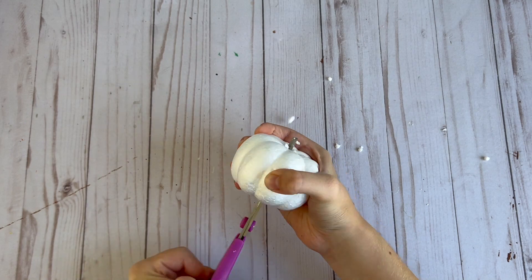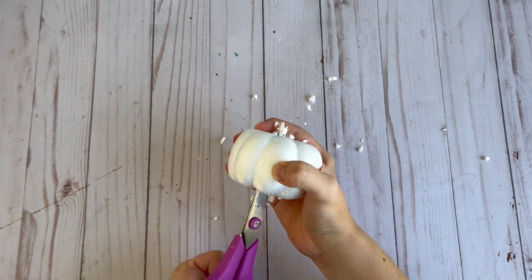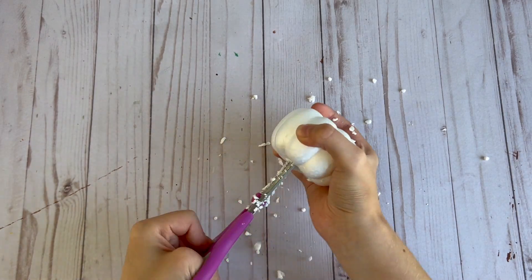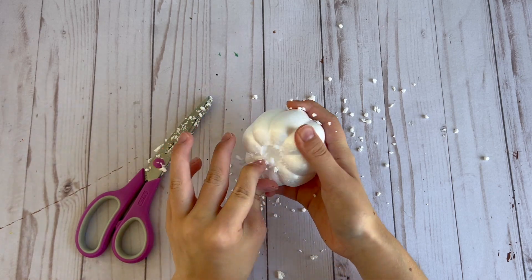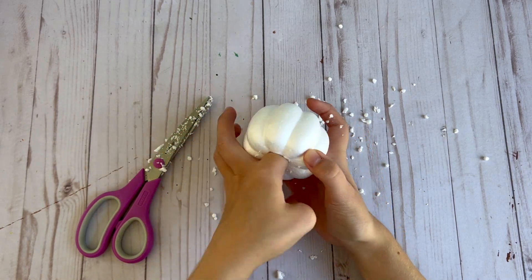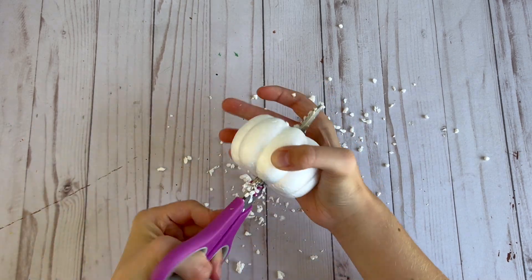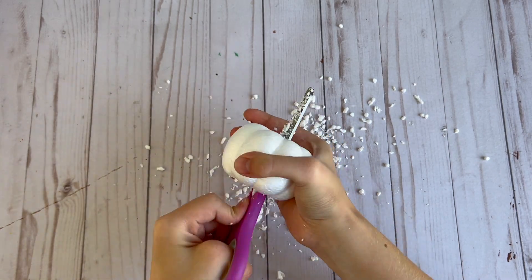Next up I'm going to be making a larger pumpkin using this foam pumpkin from Hobby Lobby. I'm again going to use my scissors to poke a hole in the center of it and twist it around to make it big enough. You want the hole to be pretty big for this one because I am using a thicker yarn which will take up more room in the center.